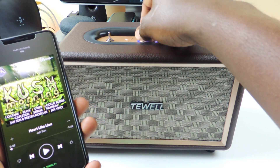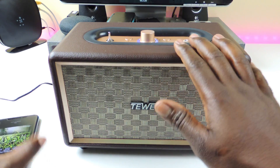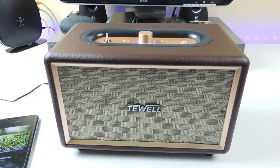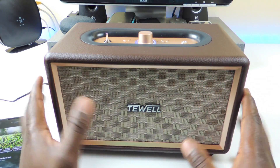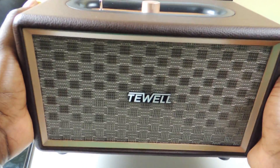You can pause and do all that kind of stuff right from the speaker. This one is definitely loud with lots of bass. So if you listen to songs with a lot of bass, this one is definitely for you. It has a 33-foot Bluetooth range, which is really cool. Nice bass, and it's got some weight to it too.